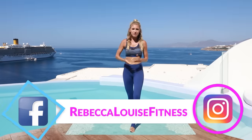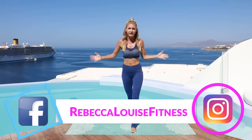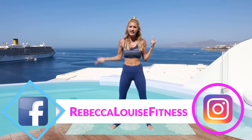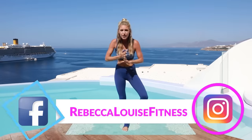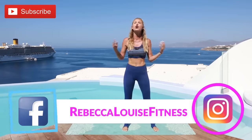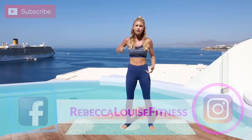Hey guys! What's up? It's Rebecca Louise and welcome back to another amazing workout from here at Mykonos in Greece. You are gonna feel the burn in the next 15 minutes. Oh yes, we are working head to toe or toe to head and you're gonna feel that burn.